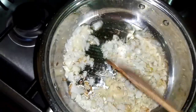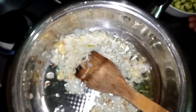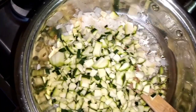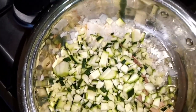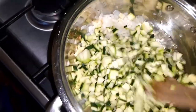Then my garlic, roughly chopped. Going in with my zucchini — they tend to take a while to cook, and I don't like the chewiness it has, so I have to cook it completely.